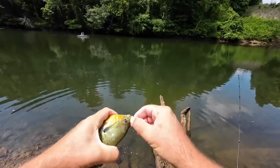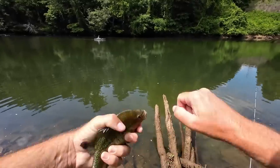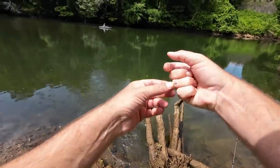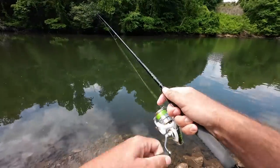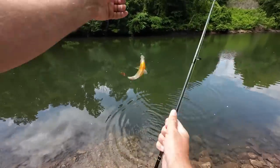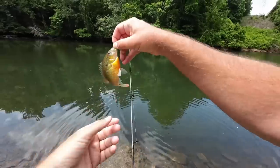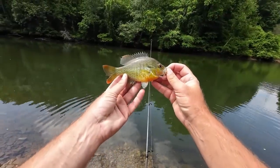It is perfect. I'm fighting so slow. I barely saw that one follow and I just let it almost fall to the bottom, and he picked it up right before it hit the bottom. That's a really cool looking red breast.